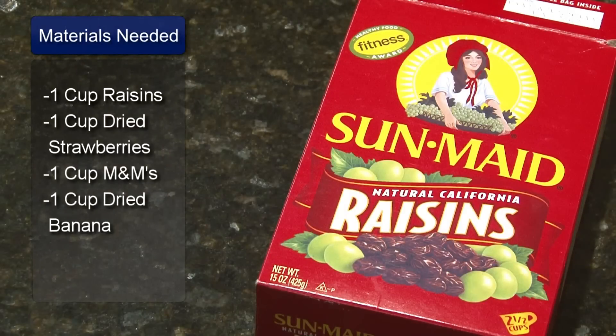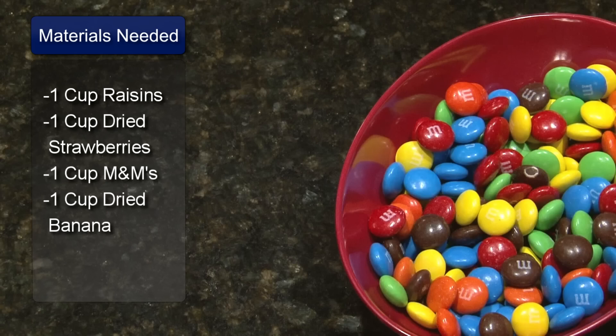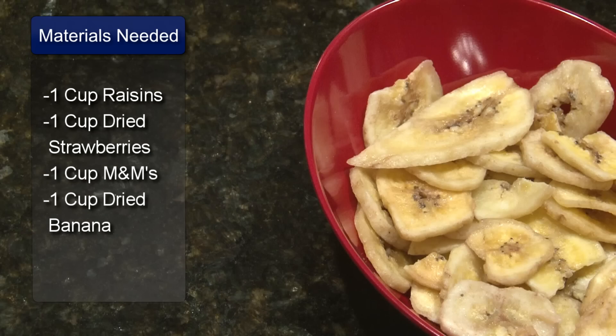1 cup of raisins, 1 cup of dried strawberries, 1 cup of M&Ms, and 1 cup of dried bananas.